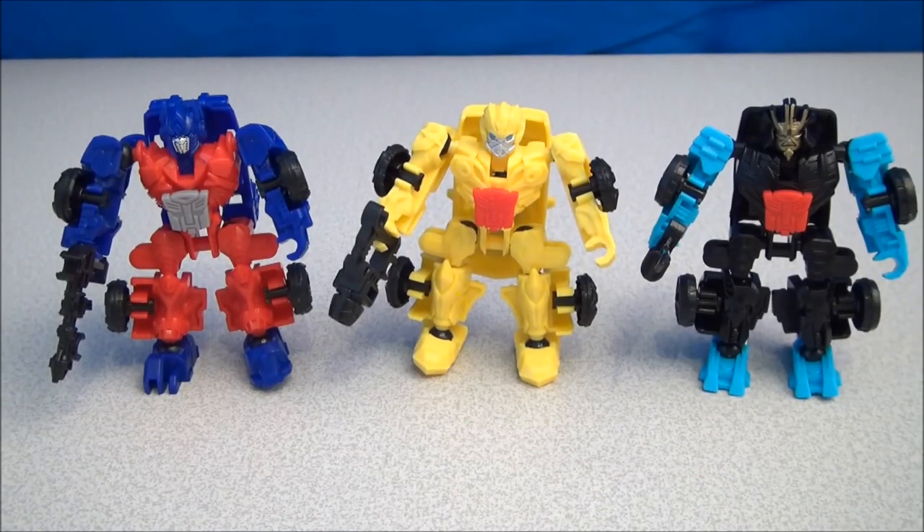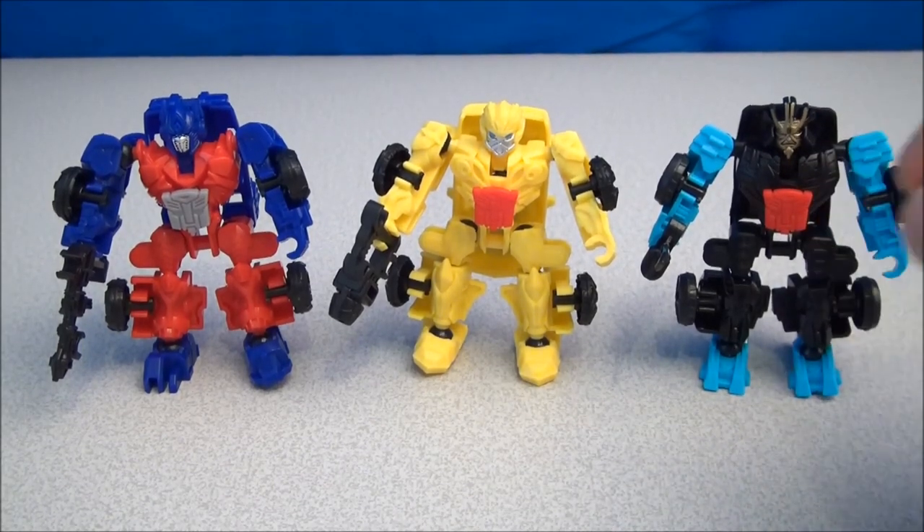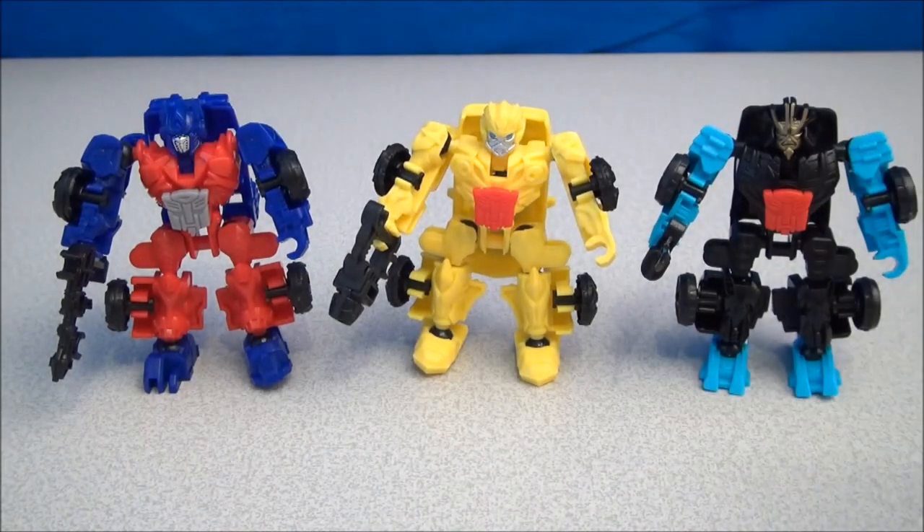I only have three of these Autobots right now. I do have Lockdown and I'm going to do a review on him as well. I really love seeing all these little miniature ConstructBot guys — I want more of these on the shelf.